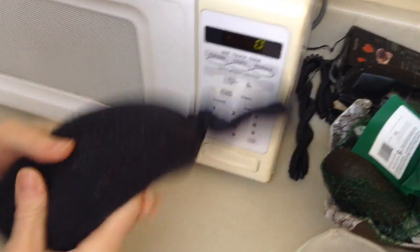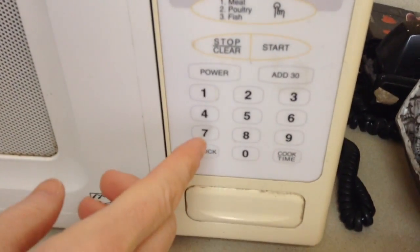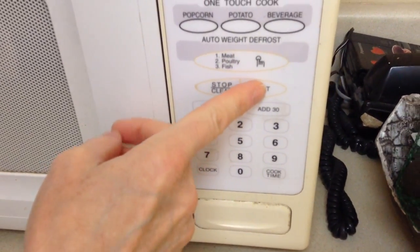Now just throw it in the microwave for anywhere from 30 to 45 seconds depending on your microwave. I'll do it 40 seconds and we're going to start.